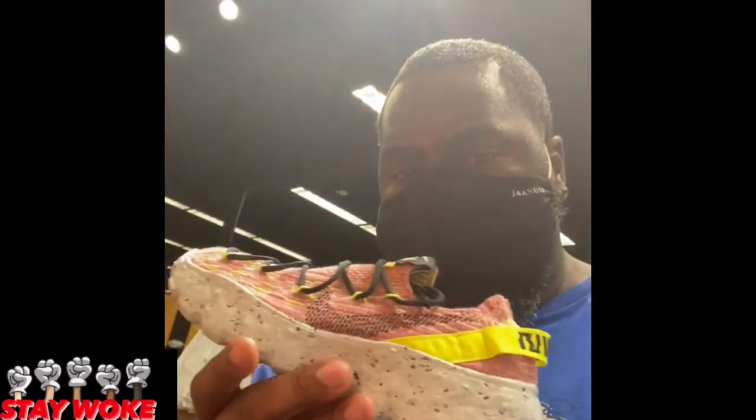I ain't got no drip, but I got that smell good. I ain't got no drip, but I got a whip. I ain't got no drip, but I got a house. I ain't got no drip, but I got money. I ain't got no drip, but I got a mask. I ain't got no drip, but I can see these. I ain't got drip, but I seen these.